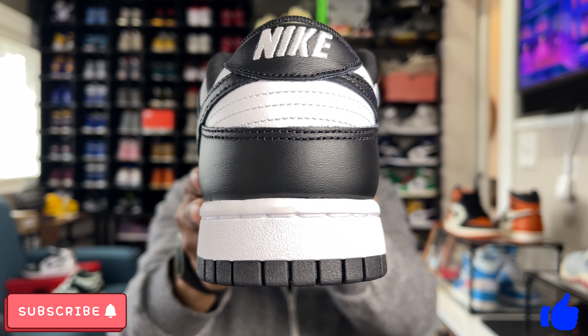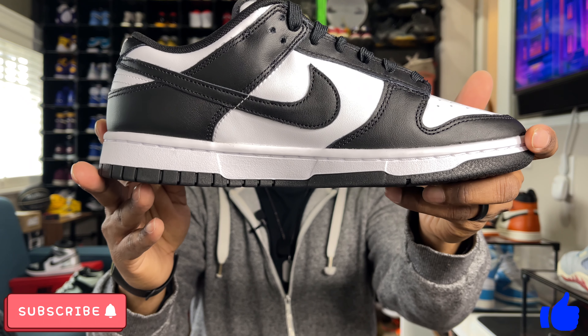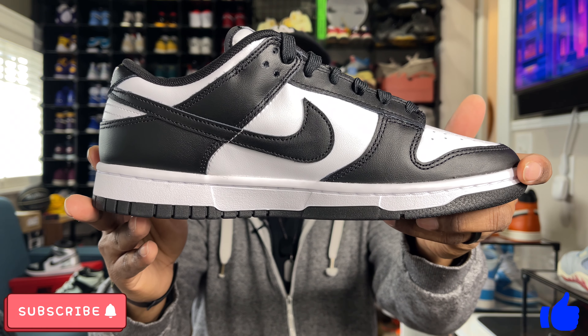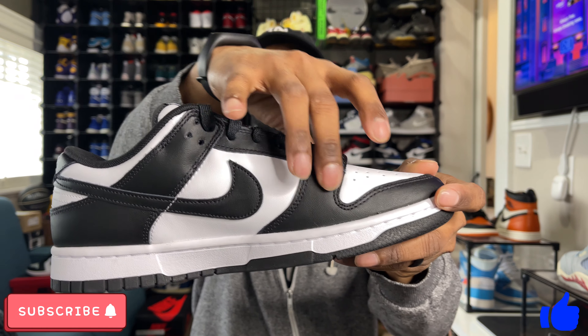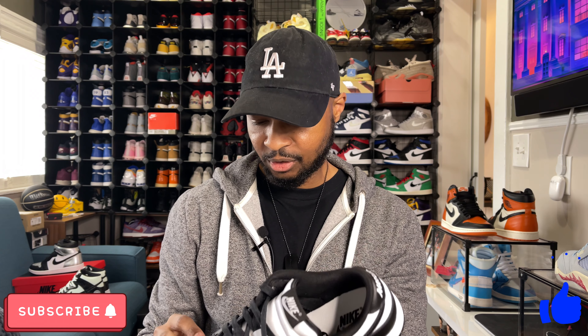Looking at the rear of the sneaker, more of that black and white color scheme. Medial side is exactly the same as the lateral side — white panels, black color blocking along the eyelets and along the ankle strap. These also had a lot of different flaws: there are loose stitches all over the sneakers and a lot of glue along the midsole. But overall the sneaker is decent.